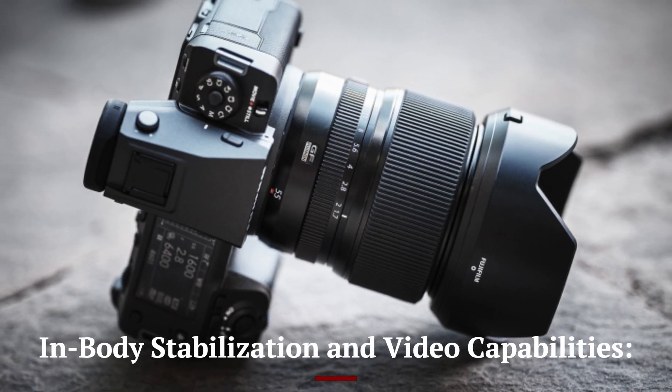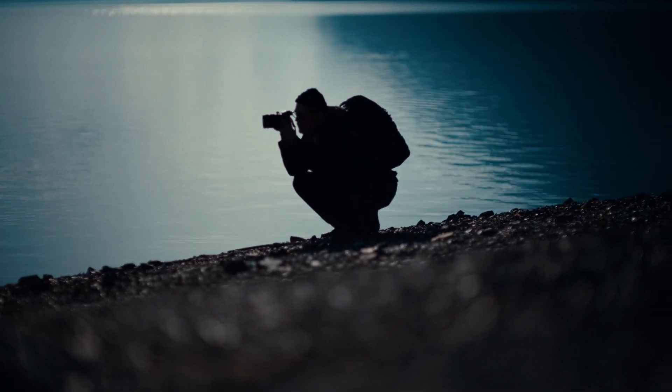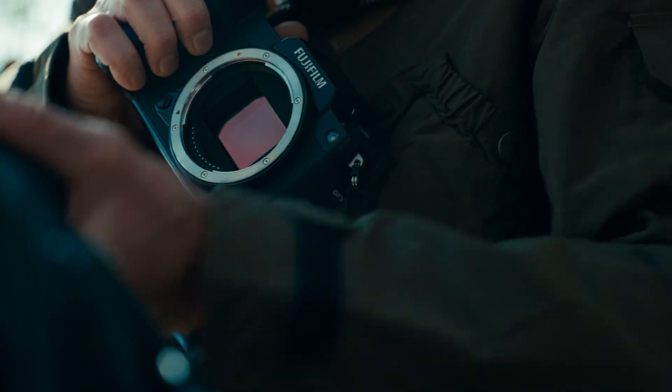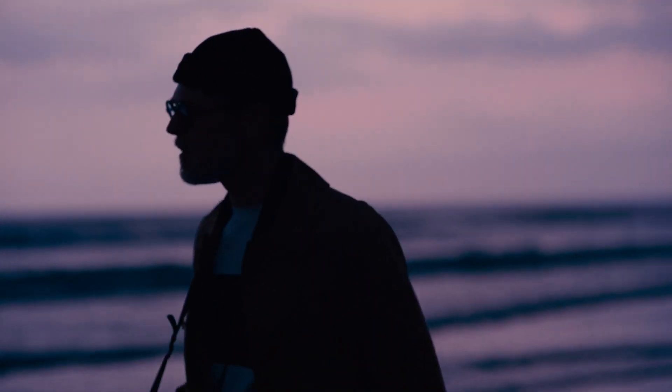In-body stabilization and video capabilities: In-body image stabilization (IBIS) was a game-changer in the GFX 100, and we can expect similar technology in the GFX 103, possibly with refinements to allow up to 6.5 stops of stabilization. This feature would make handheld shooting more feasible, particularly in low-light scenarios, without the need for a tripod.